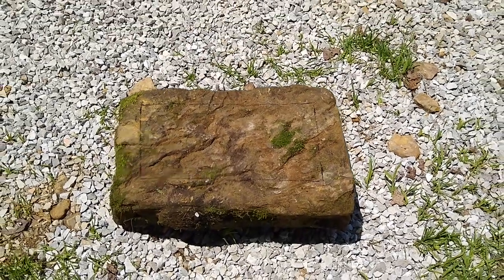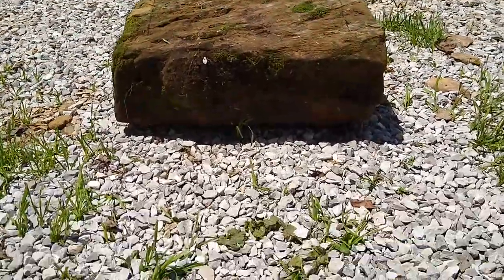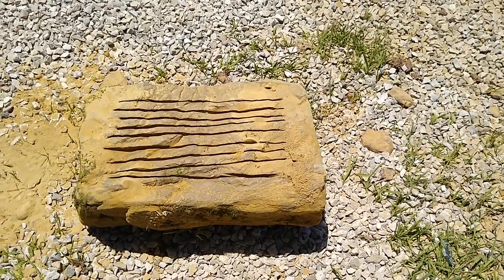There you can see I've got it marked out where I'm going to cut the sink out. That's going to be the front of the sink right there.